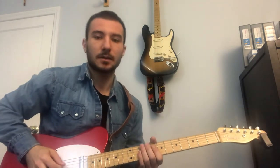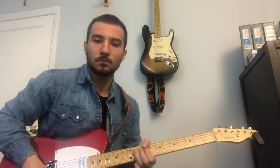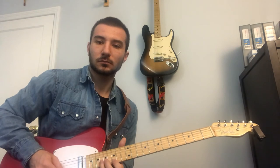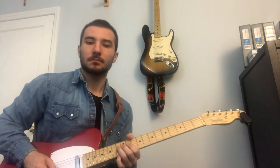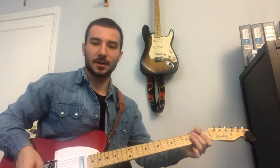So that's the whole solo. I'm gonna play it from start to finish now really slow so you can see the whole thing. That's the complete Brian May Bohemian Rhapsody solo. I hope you enjoyed it, and thanks for watching.